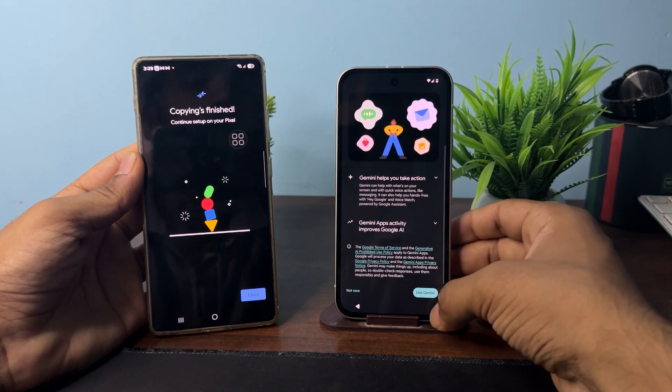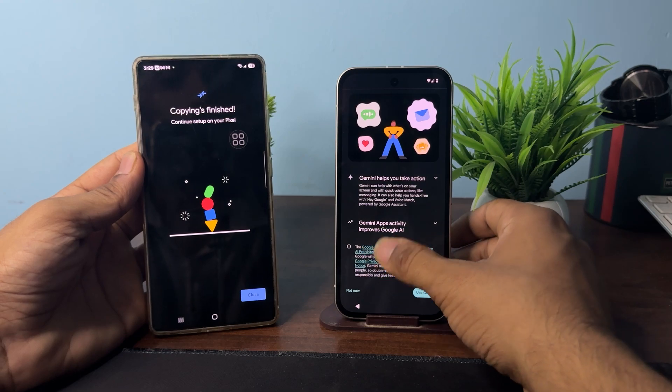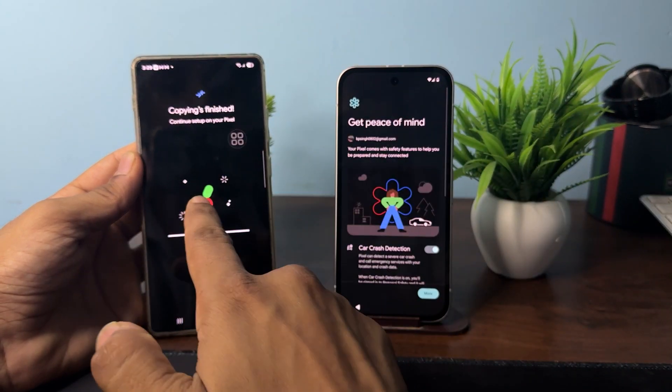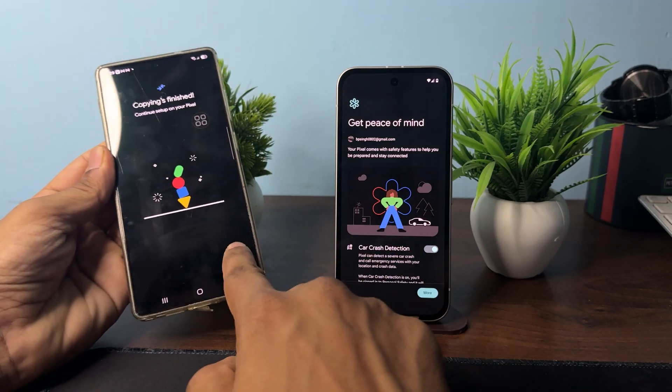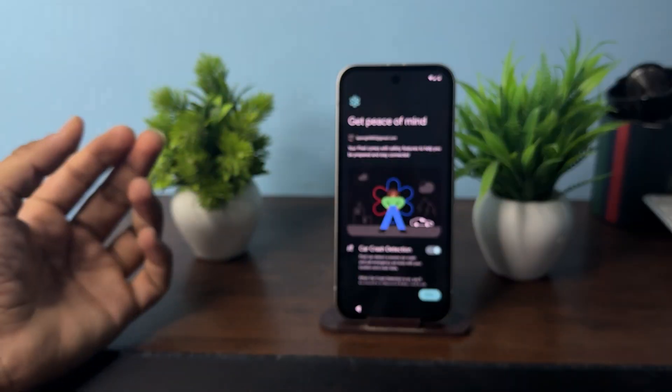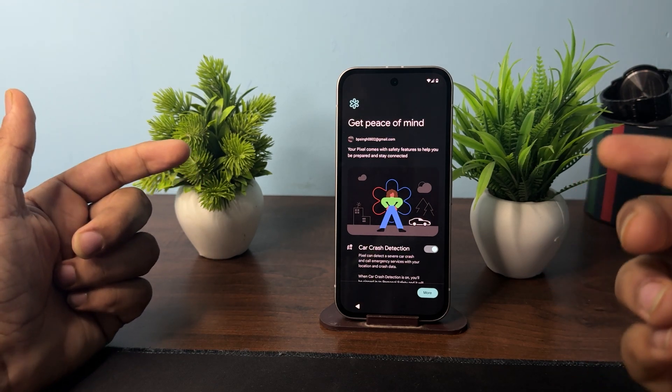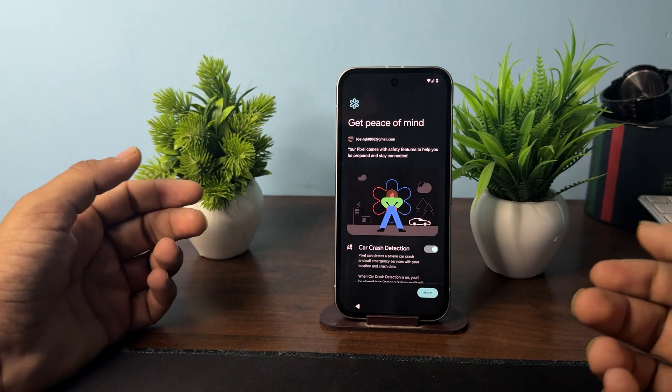Tap Next again and you can set up Gemini if you want, or click Not Now. Here you will also see 'Copying Complete'. You can then close the transferring process on your old device — your new device is now ready to use.